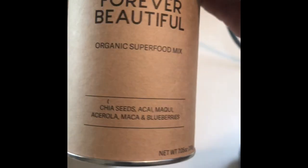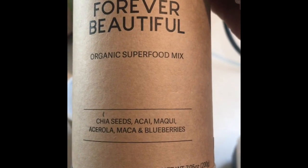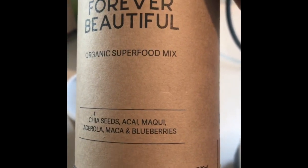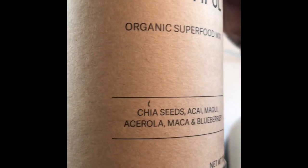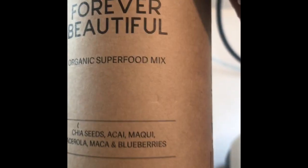Then you have the Forever Beautiful blend, which has chia seeds, acai, acerola, maca, and blueberries. I'm sure I mispronounced some of those, but these little mixes are what you would call superfoods.